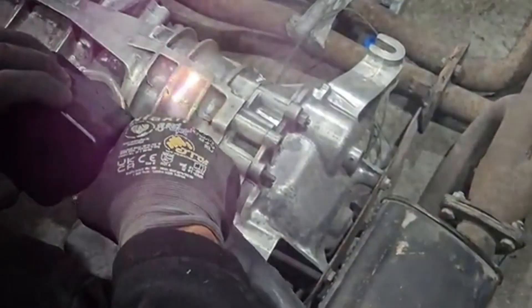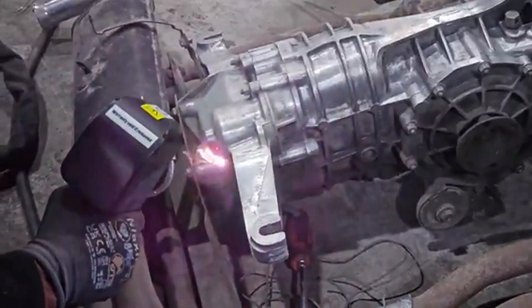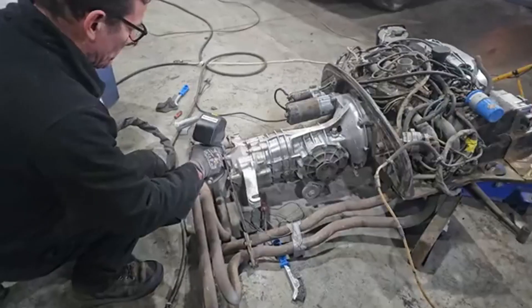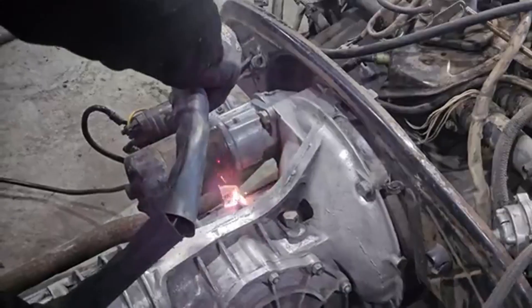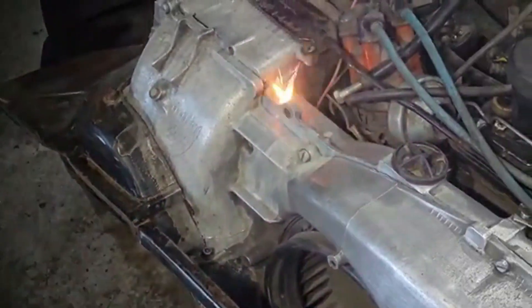Engine brand new again. Here you can see us using the laser cleaner from Zach Lasers. Now this thing is a real beast — if you can see it, you can laser it. It's safe to use on aluminium, steel, just don't use it on any wiring looms.